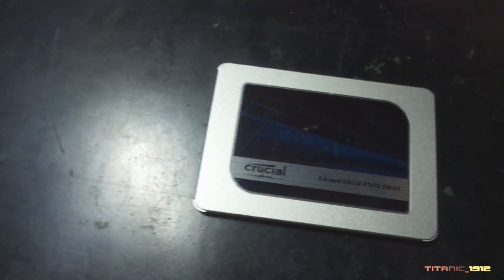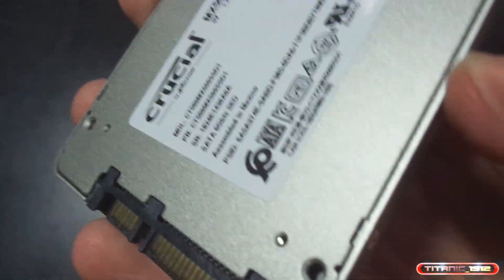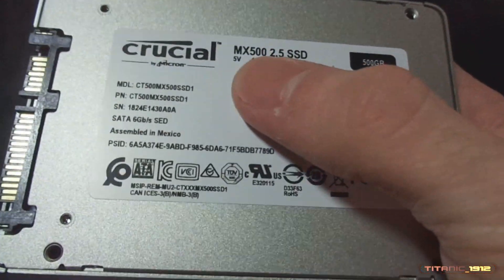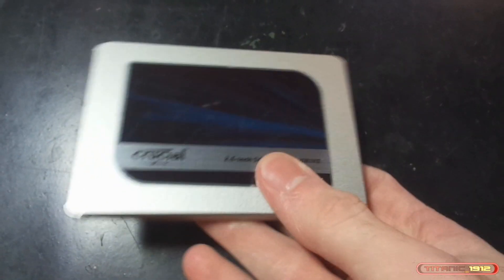Sin mucha más dilación, puesto que esto es lo que es, un simple SSD, lo que vamos a hacer va a ser colocarlo e instalarlo en el equipo. ¿Qué más nos trae? Nos trae esto y un manual. Lo que sí que me molesta mucho es que no viene con tornillos, así que a ver de dónde saco yo los tornillos. No sé qué cuesta incluir unos tornillos apropiados para el SSD.